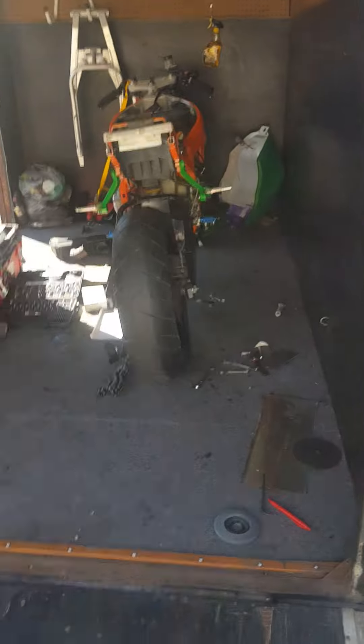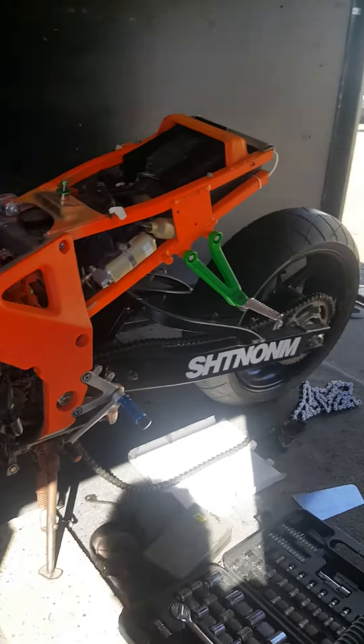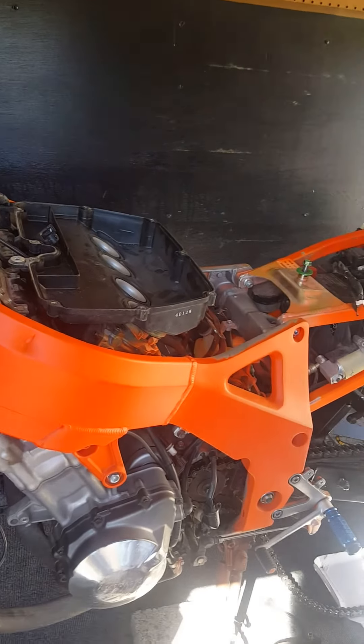I got some green exhaust wrap that matches perfectly with the paint job — I lucked out with that. So the headers are going to be green, just to give it that cage look without having a cage. Sorry guys, I'm walking around my trailer because this is my workstation.